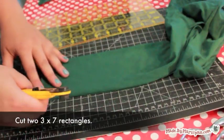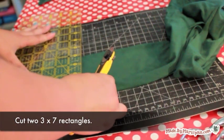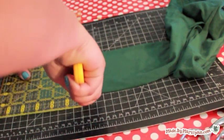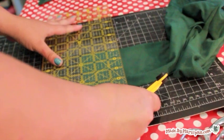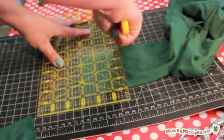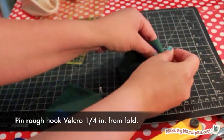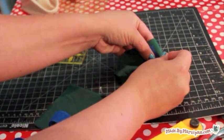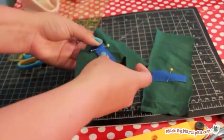Now we're going to make the Velcro tabs that will secure the swaddler. Cut two rectangles that are 3 by 7 inches. Fold in half so that they are 3 by 3½ inches. Pin a 2½ inch piece of hook Velcro a quarter inch away from the fold. Unfold the fabric and sew the Velcro with a zig-zag stitch.